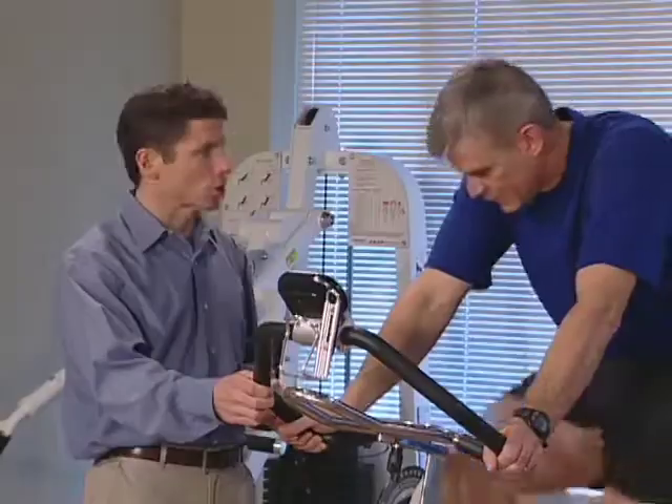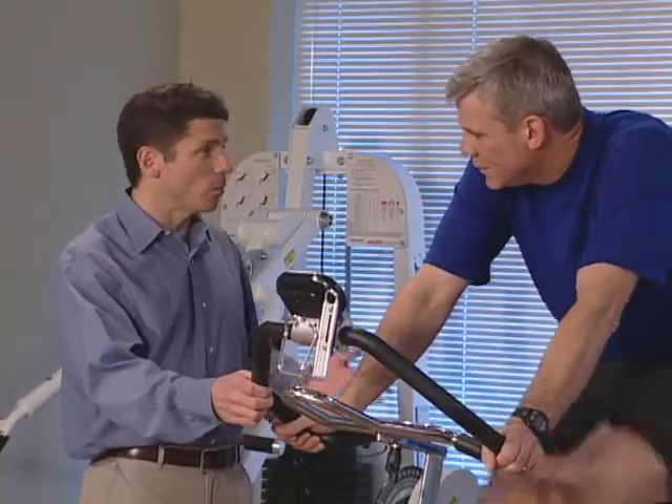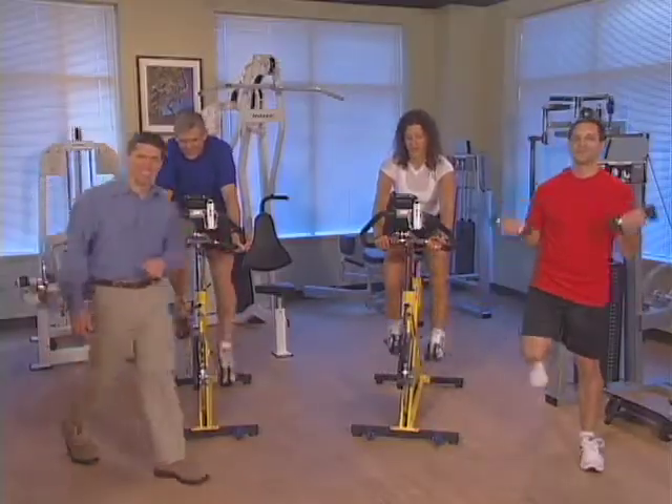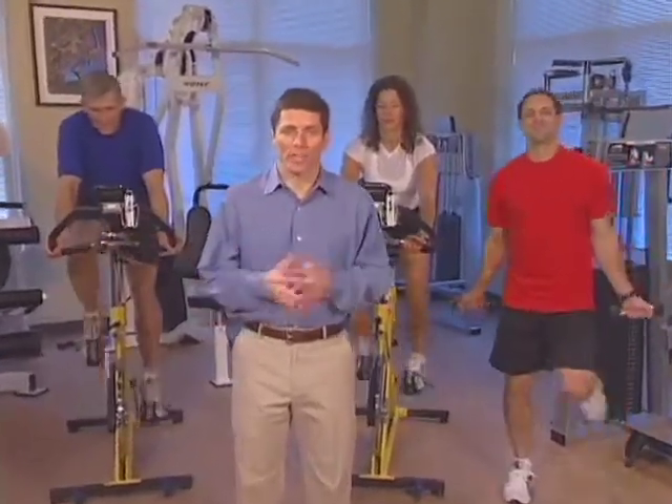How are you feeling, Paul? My knee's a little bit sore. I think what you can do to help with that is raise the seat up a small amount — that might help relieve some of the pressure. You can certainly lessen the resistance, and why don't you just slow down a little bit? That might make it a little bit easier. But you're doing a great job. So let's continue our warm-up for the next few minutes and then we'll begin with the main rehab program.